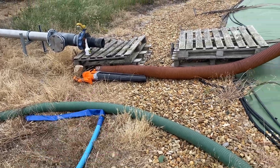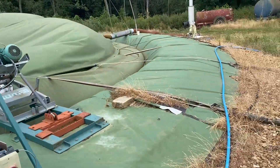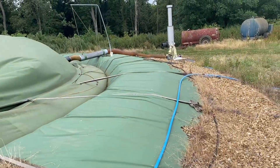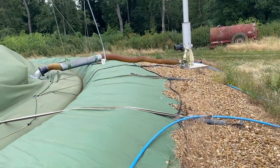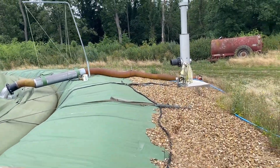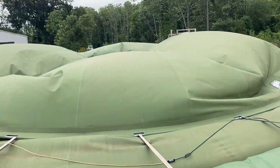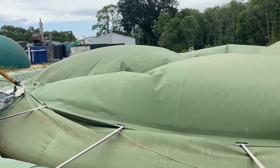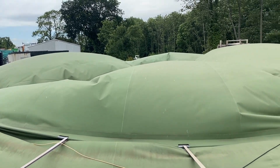I've got two blowers going — one electric one going into the gas extraction valve, and another petrol one over here which has got a bit more punch, going into the PRV valve. Gradually this won't take too long to fill up and then I can get on the other side and mend those patches. Hopefully away we go.